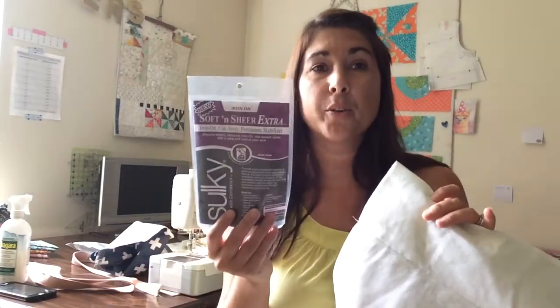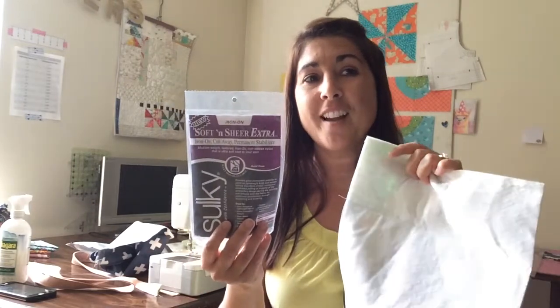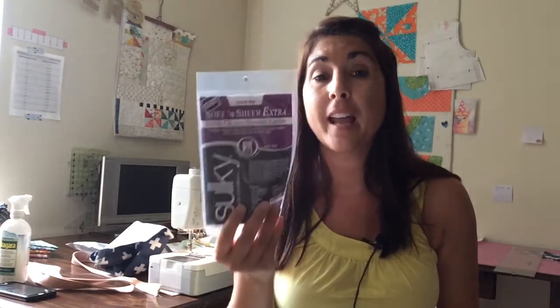With this, I just used batting and some stabilizer — whatever scrap batting you have will work. I really like this Sulky Soft and Sheer Extra stabilizer so much that I actually ran out of it, so that's not what's on the back of this, but it's what I used and really like. I have a link to it in the pattern. You can use all those extra batting scraps and then iron the stabilizer right on top. It's the panel, then batting, then stabilizer. If you want to quilt these, you just quilt it like that — it's super easy.